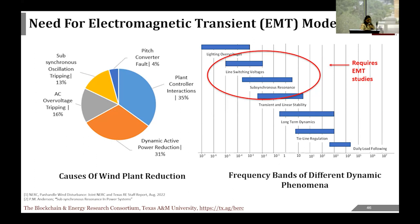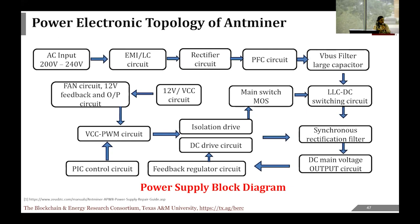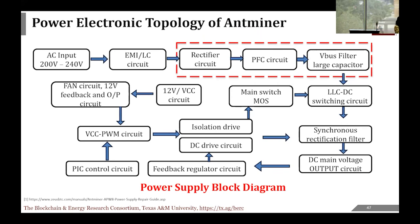This shows that if inverter-based resources—wind turbines, Bitcoin mining facilities—are not interconnected with the grid properly, these can be fatal failures that impact the grid. We therefore built an EMTP model of a crypto miner. We visited a mining facility, noted they were using Antminers, and found the block diagram of an Antminer's printed circuit board. We then visualized the actual power supply, focusing on the rectifier power factor correction (PFC) stage and the capacitor, beyond which it's all DC. Our main focus was on building the boost PFC model in EMTP software since no such model existed in any software.